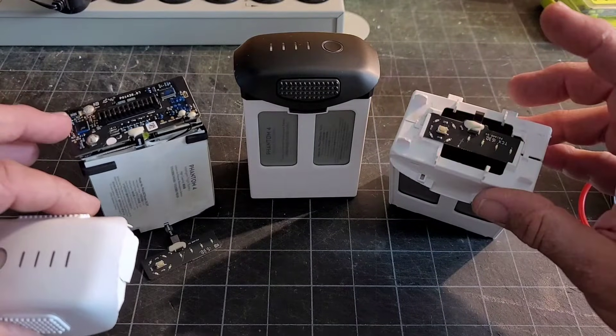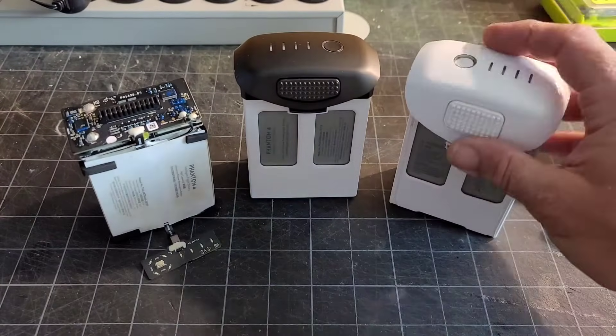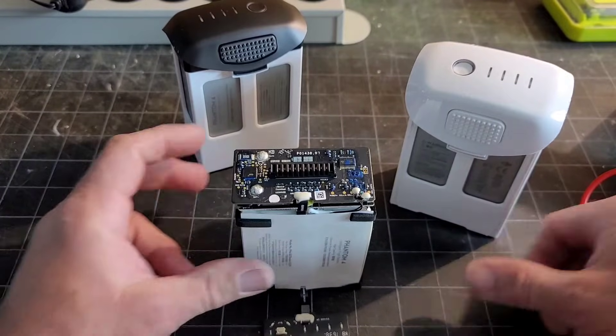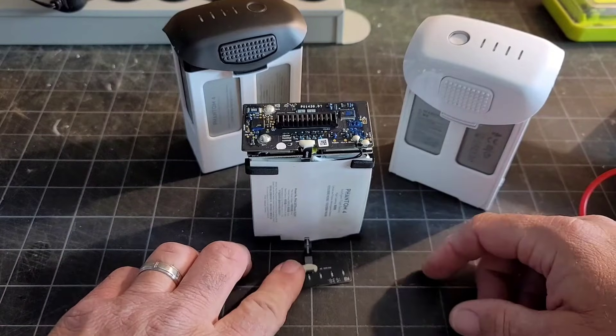Then I went back and had another one that completely was non-responsive, so that's where this video is kind of coming from. With the non-responsive battery, you're pushing the button on it, you're getting no response — push the button, no lights light up.